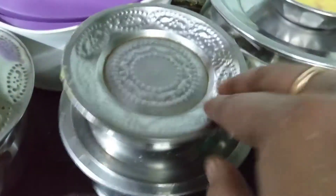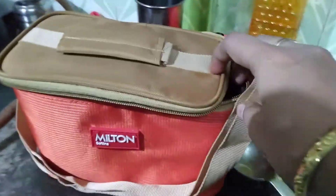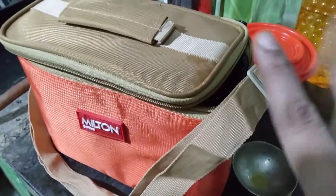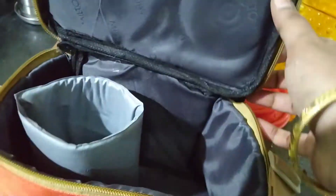I will pack my lunch with Milton's lunch bag. This is a very good lunch bag. There are three boxes here.